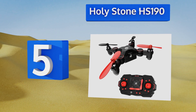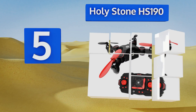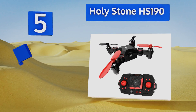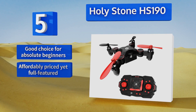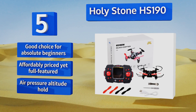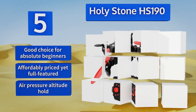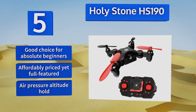Halfway up our list at number five, pulling off aerial acrobatics and entertaining stunts with ease, the Holy Stone HS190 is as fun to fly as it is inexpensive. With its foldable design and compact controller, it can be tucked safely into a backpack or pocket to accompany amateur pilots wherever they roam. It's a good choice for absolute beginners, affordably priced yet full-featured, and includes an air pressure altitude hold.